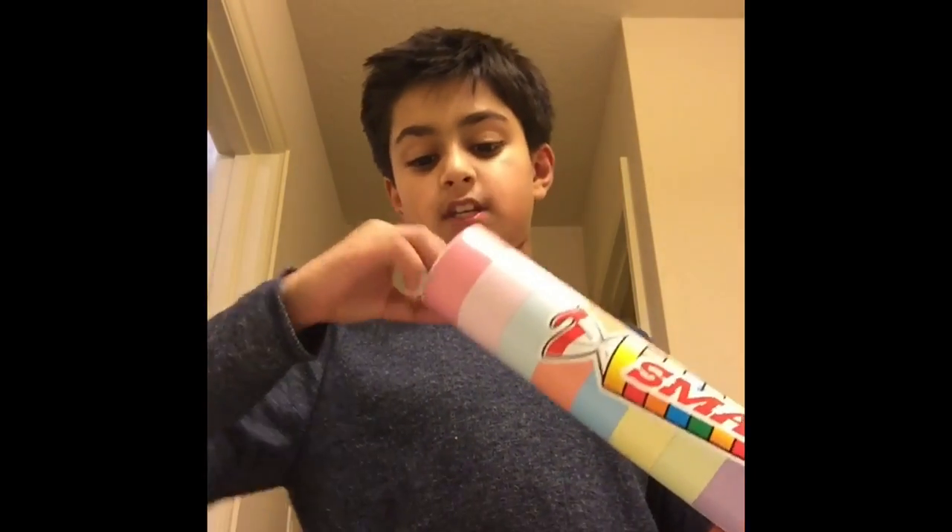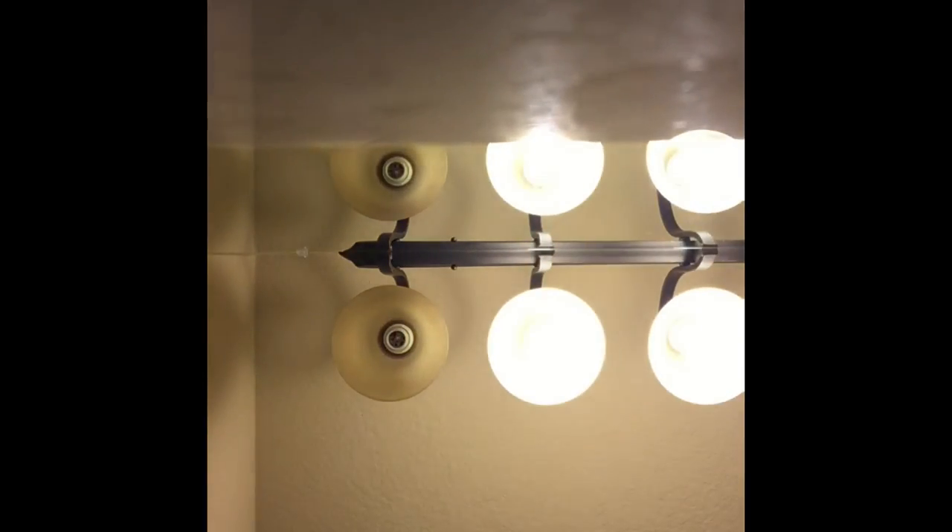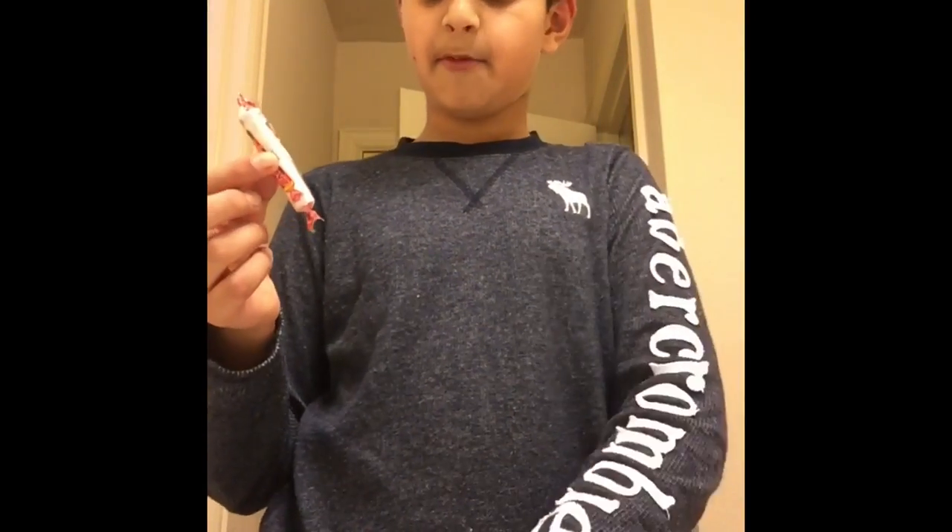Hey guys, welcome back to another video where today I'm going to be showing you how to smoke Smarties. So you're going to need some Smarties and you're just going to need a hard table.